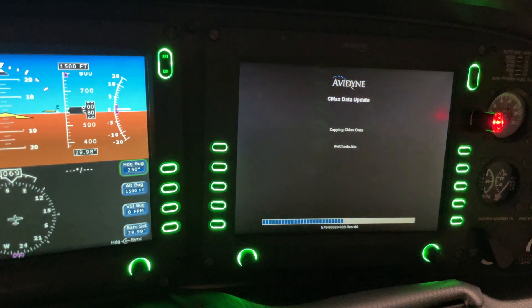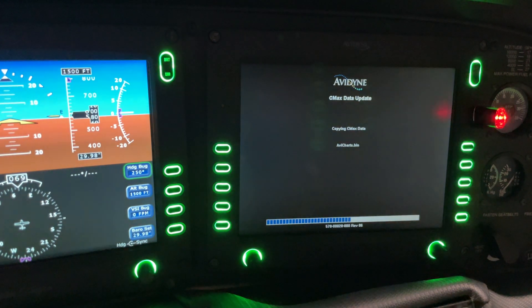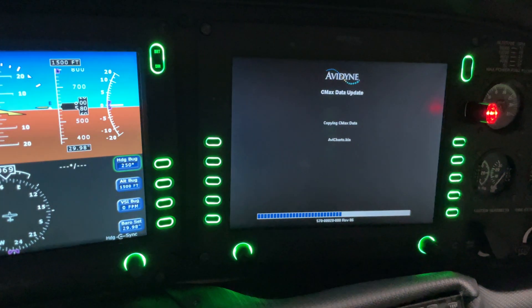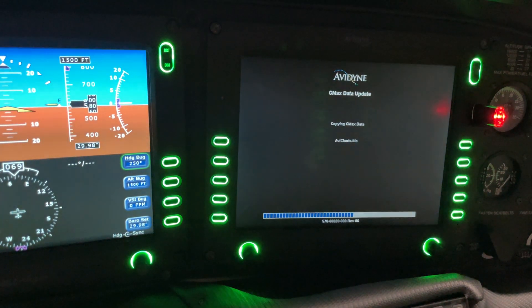We're about halfway there now, still coming along. The Jeppesen chart update is the longest update we've found in the Avidyne system. If we were doing the navigation and obstacle update, this thing would have already been done by now.